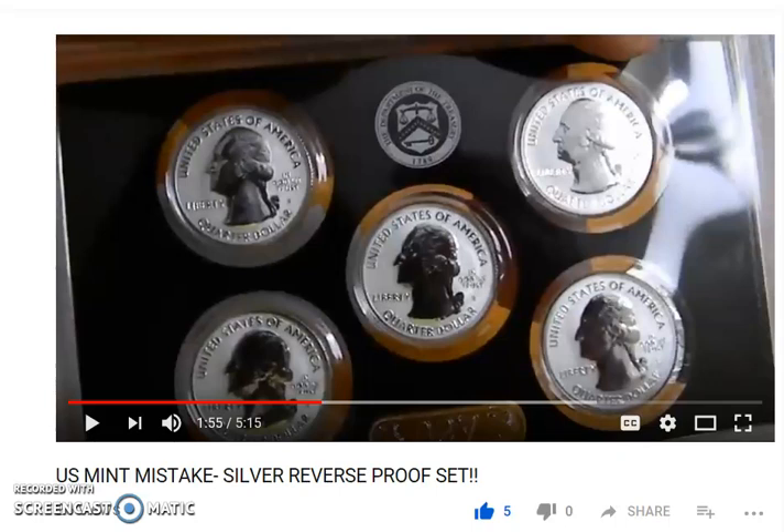Hey, what's up everybody? Just a real short video. I was watching a YouTube video of an unboxing of the 2018 silver reverse proof set from the United States Mint, and there was a really cool error — well, I don't really want to call it an error, but it was more of a mint mistake, something that they didn't catch.